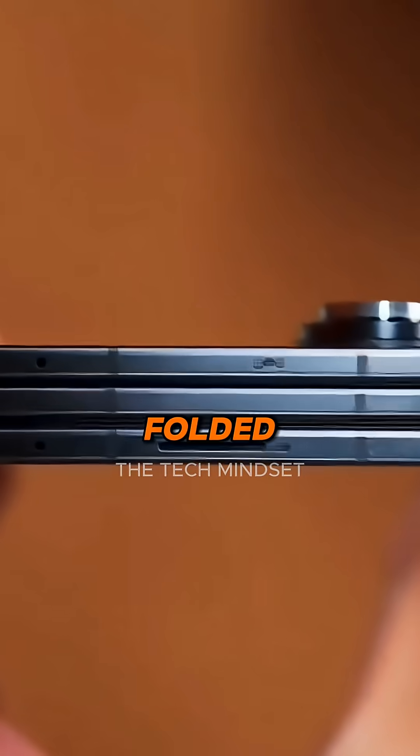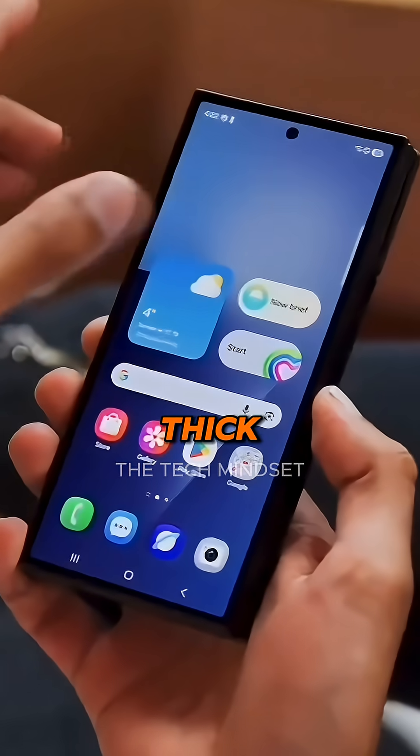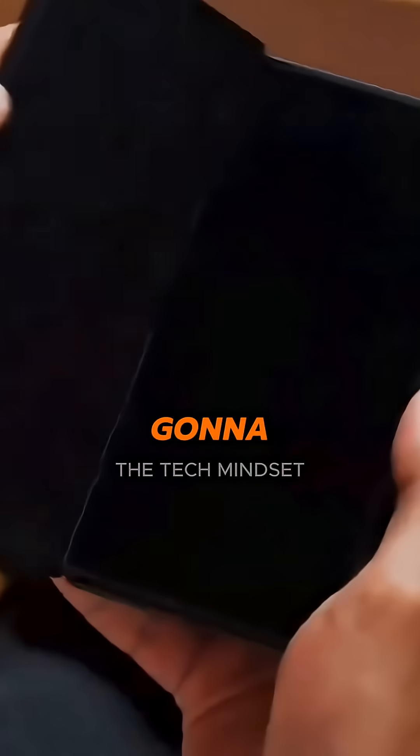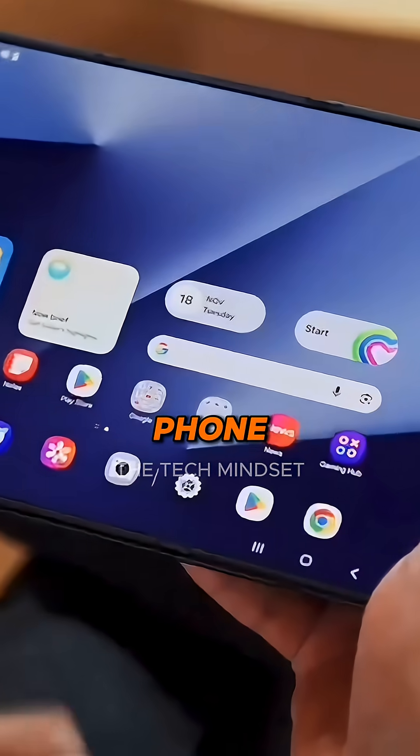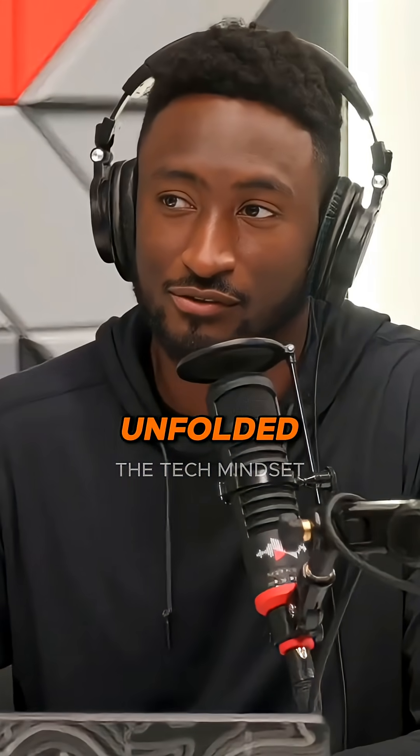The funny thing is, when it's folded it's apparently stupid thick. Folding this thing up is going to be its weak point — it's going to feel like a chunk, like a 12 to 13 millimeter thick phone. But unfolded is kind of the point.